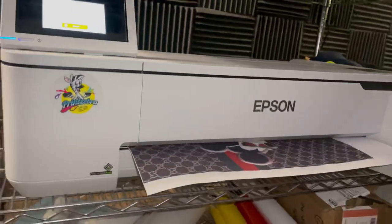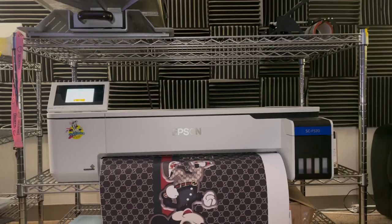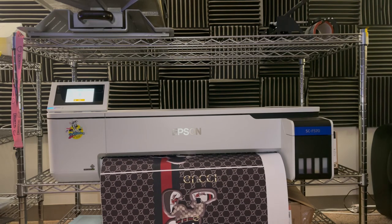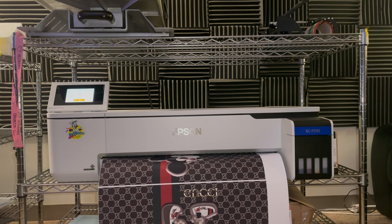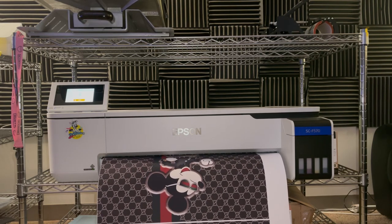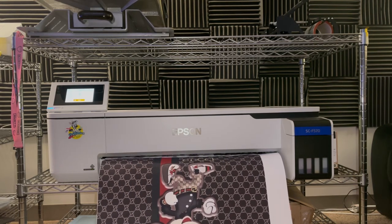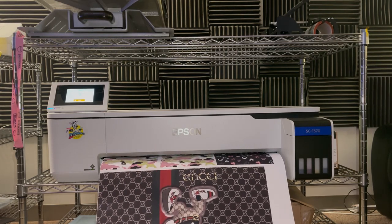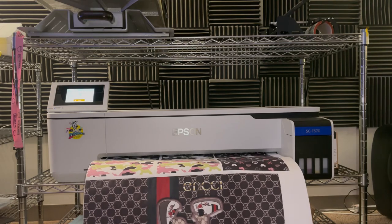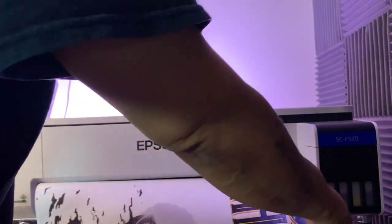You will need a computer to run this — it works with Mac OS and Windows. Straight out of the box, it came with three rolls of paper: a 24-inch roll and two 17-inch rolls, each 100 feet long. That's a lot of paper and it lasts a very long time — I did a lot of shirts and jobs with it. It also comes with eight 140-milliliter bottles of ink, two bottles of each color: black, cyan, yellow, and magenta. The bottles of ink are low cost and they last a very long time.